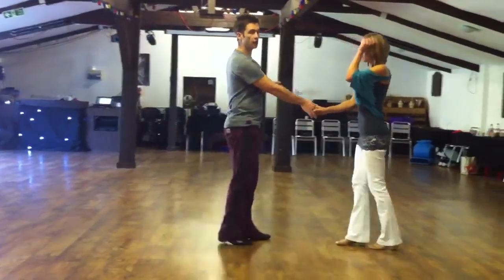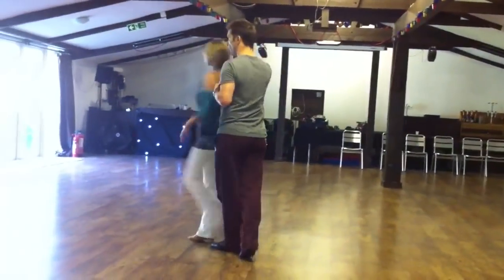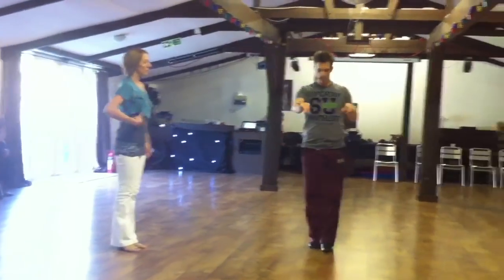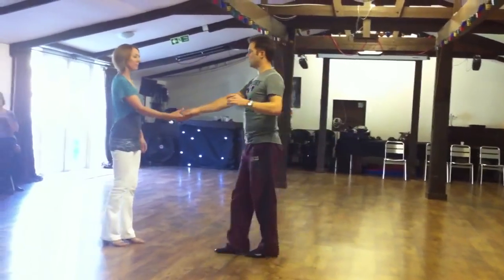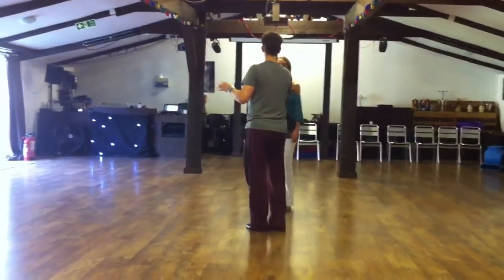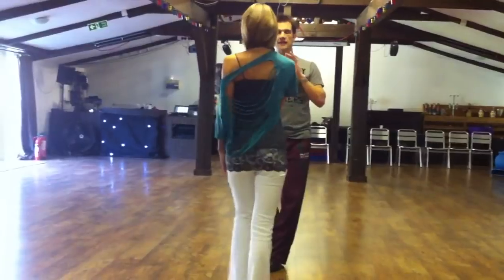From here we did a sweetheart roll. Walk one, prep two, three, and four, five, and six. What we spoke about there, gentlemen, is creating rotation in the ladies — so ladies who are forward on one, rotating into two. We then showed for the sweetheart that we go a couple of ways: one, two, three, and four, five, and six.